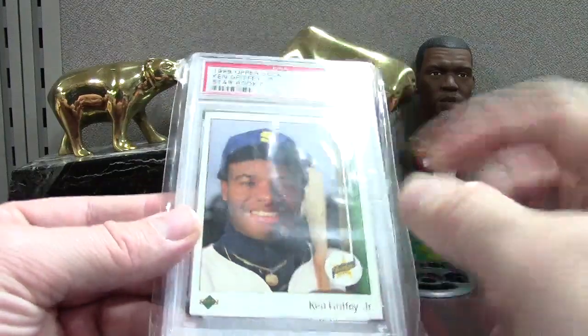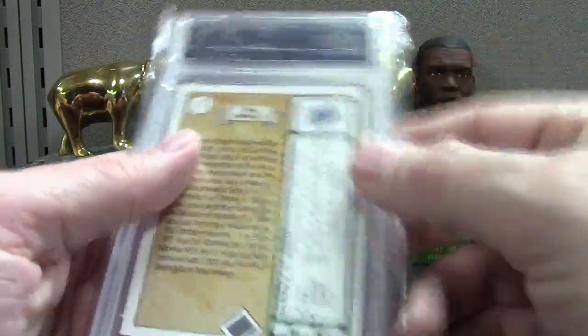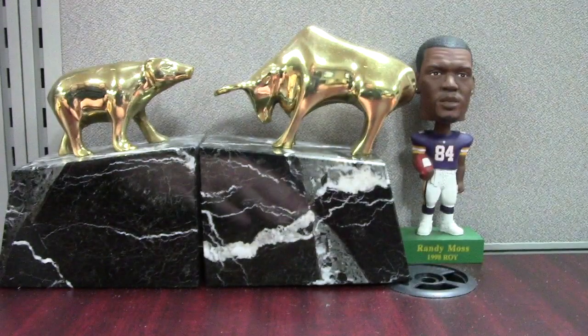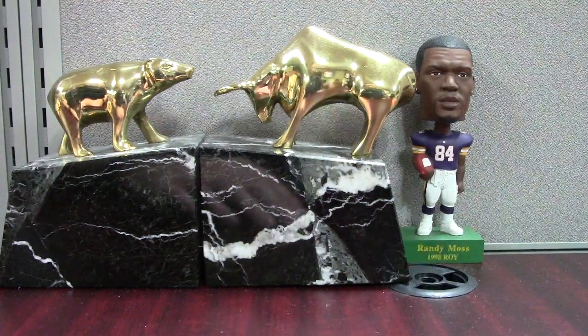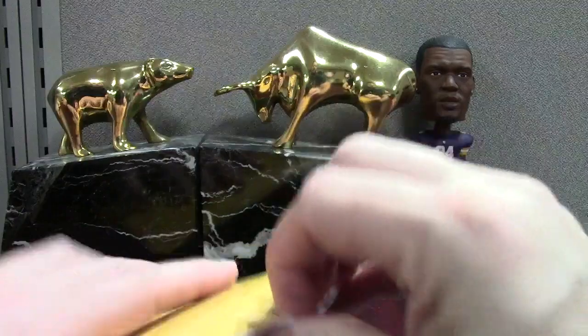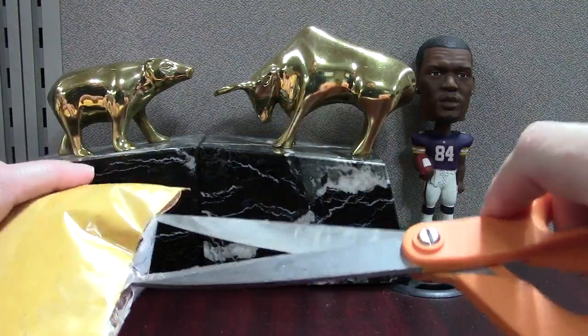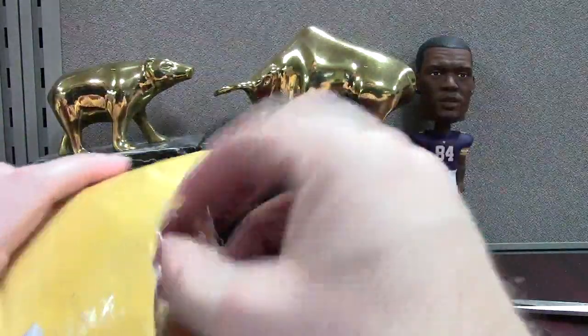Griffey PSA 8 — this one looks pretty good, obviously it's off-centered. Always check your back and the little hologram — looks pretty good to me. So here's an 8 — this is about a $25 card, and raw that card sells for anywhere from $15 to $30. So if you're getting eights, you're either breaking even or losing a few bucks.